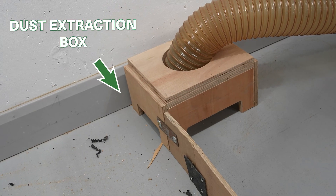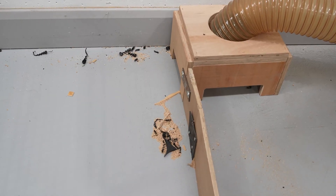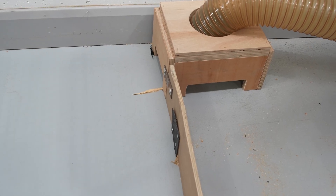At number two is this improvement which really helps us to clean up the dust. It's connected to our extraction system — we just blow all the dirt into this one corner and we can clean this entire place in five minutes.